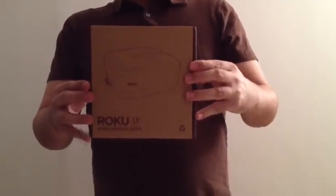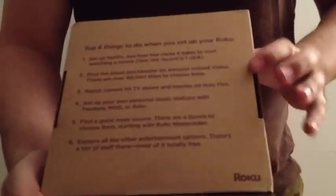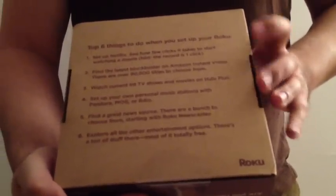The Roku. This is the box. Plain, cardboard, unlaminated. Not terribly exciting, but there are six things that you can do when you set up your Roku.